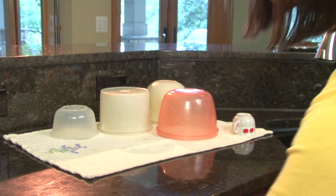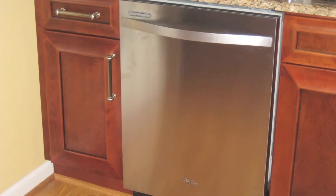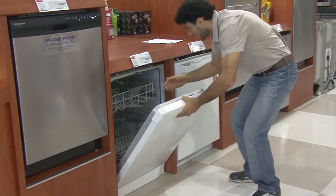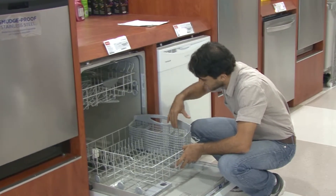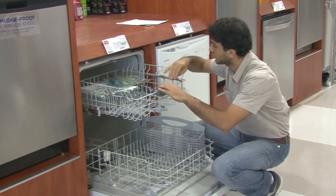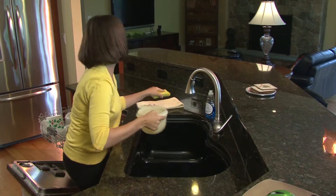Also, air dry what you can and turn off the heat drying option so your machine uses less energy. Many new dishwasher models are so efficient that they do all the work for you, so save water by avoiding that pre-wash. Check to make sure your machine doesn't require a rinse, then use the general rule of thumb to scrape your dishes, not rinse them.